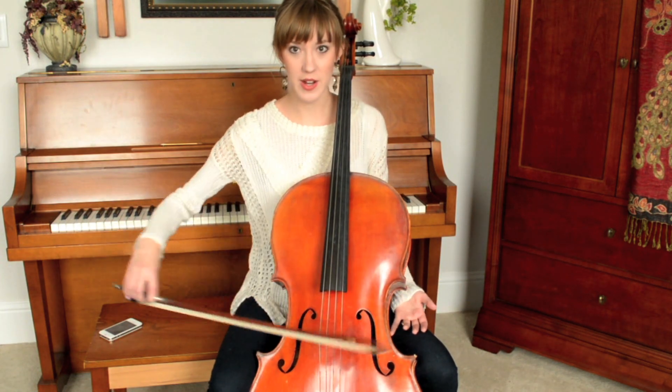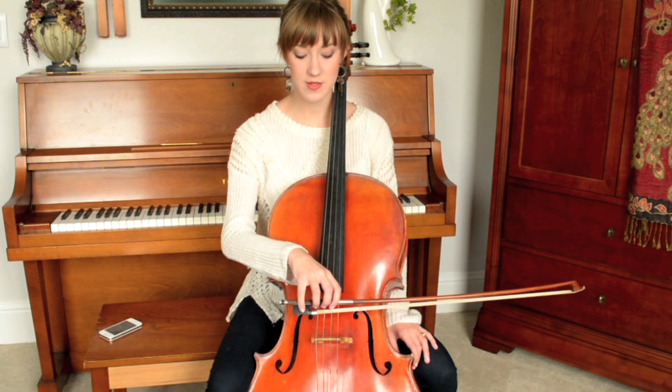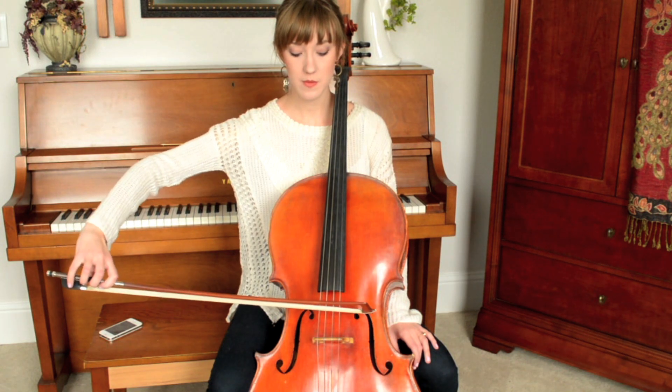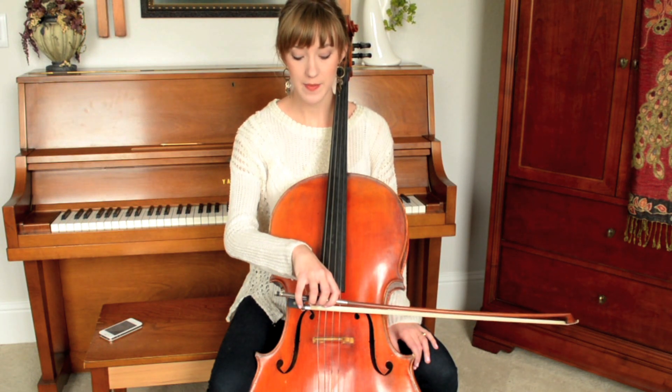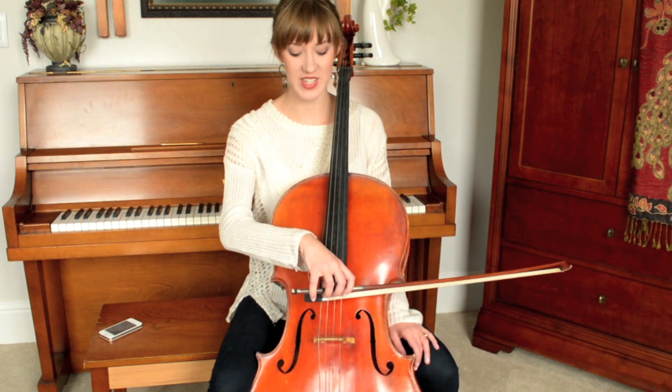The natural movement of the arm, especially for beginners, is to just move like this — but whenever I do that, look what happens to the bow: it's crooked. We have to make up for that because the bow needs to stay straight. To correct this, place the bow and extend outwards; then whenever we come back in, lead with the wrist and meet back here. This saves us from getting a really washed-out sound. Crooked bow — very, very bad.